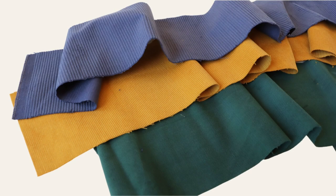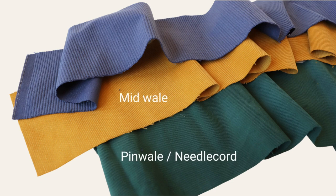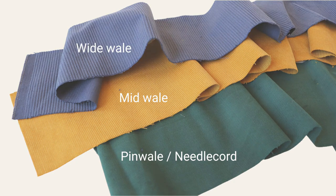You can loosely group wales into three categories: pinwale or needle cord has 16 to 23 wales per inch, midwale has 10 to 14 wales per inch, and wide wale has three to eight wales per inch. Underneath all of these wales, corduroy is typically constructed using a plain weave or a twill weave, which makes it quite sturdy. Most corduroys are 100% cotton, but you can also find them blended with synthetics like polyester or even lycra or spandex for a little stretch.